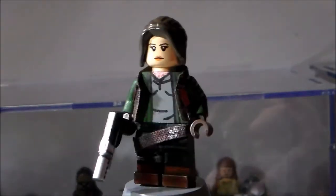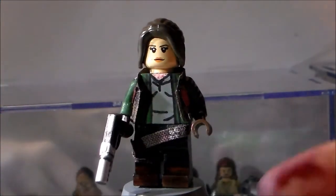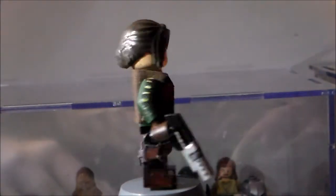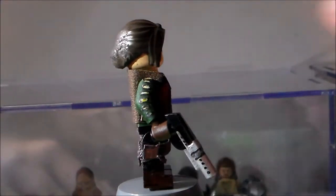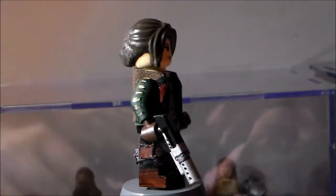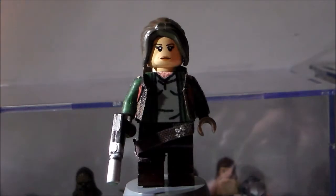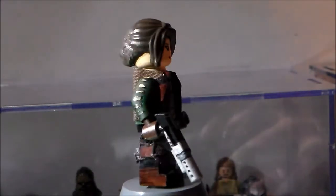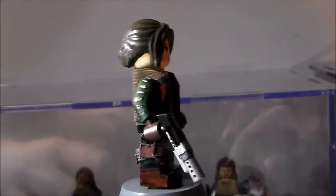So here we have Jyn. First up, I want to say these minifigures are inspired from LEGO Matic 9 and Michael MGF's minifigures, so I want to give credit to them straight away. Links to their channels in the comments below. I also want to say a huge thank you to my buddy LEGO Studio 4, because he sculpted the back of the hairpiece for Jyn for me.